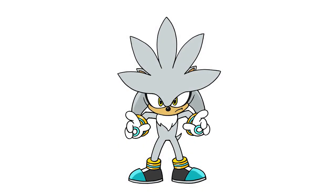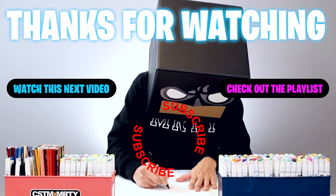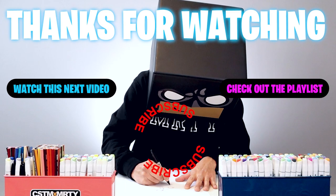And that's pretty much it. There's a drawing of Silver the Hedgehog. I hope you enjoyed today's lesson. If you did, please make sure you subscribe because I'm posting new lessons every single day. You can also drop your request in the comments below. I want to thank you for watching and I'll see you again soon.